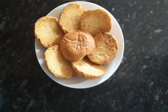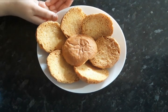Assalamu alaikum, welcome to my channel. Today I'm going to be making ros halwa.